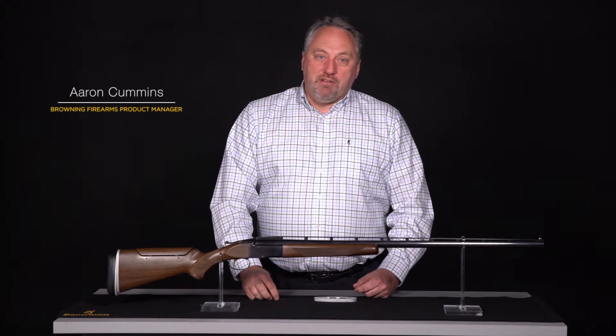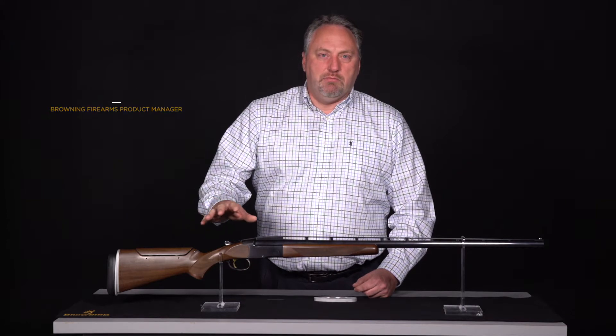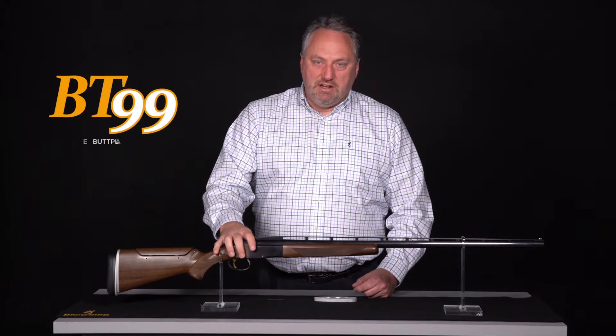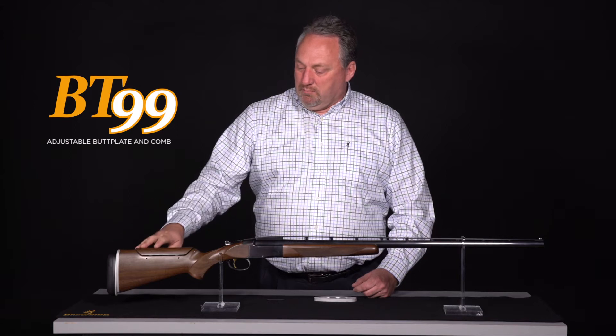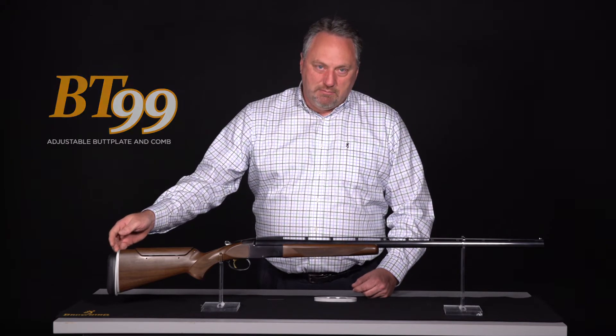Hello, my name is Aaron Cummins. I'm the Browning Firearms Product Manager. Today we wanted to talk about one of the features on the new BT-99 that has the adjustable butt and comb. Today we're going to talk about how to adjust the adjustable pad plate.